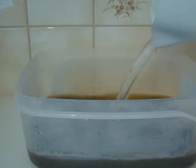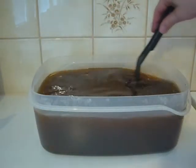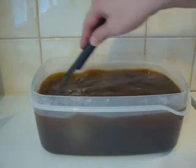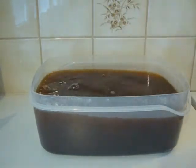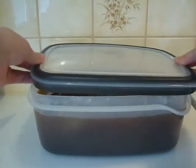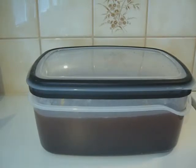We're gonna mix up a little bit of soup, and basically that's it. Now I just have to wait for about 24 hours and then I can start the bottling operation.